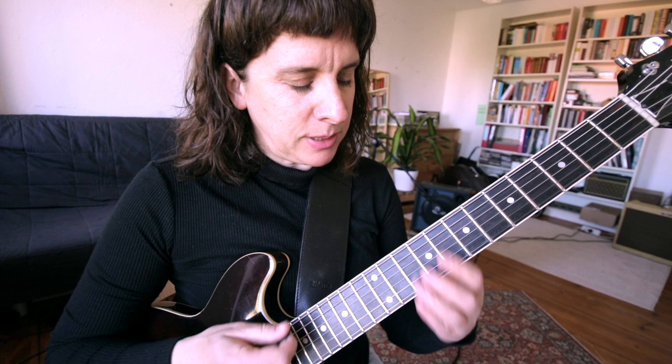Let's start with the first bar. The first bar is the tonic — the tune is in F major, so the first chord is F major. This is a plain F major drop 2 voicing.